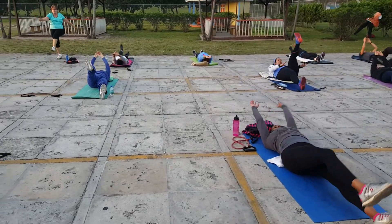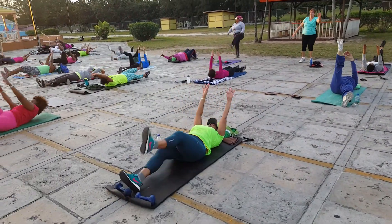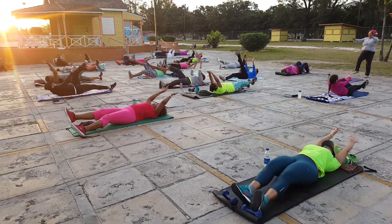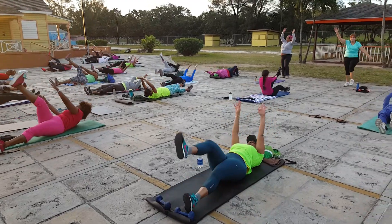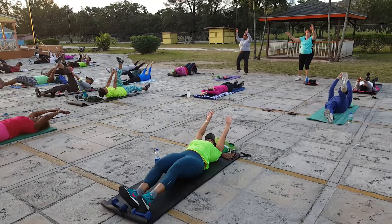16 seconds, 15, 14, 13, 12, 11, 10 seconds — try not to stop. 9, 8, we have 7, 6, 5 seconds. 4, 3, 2.